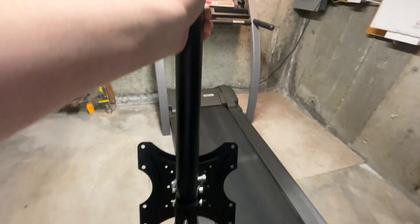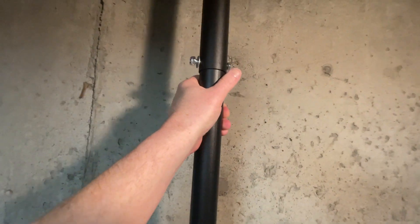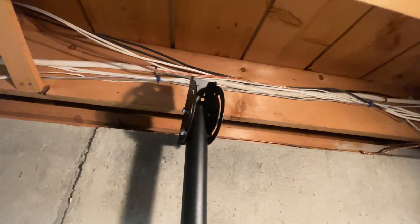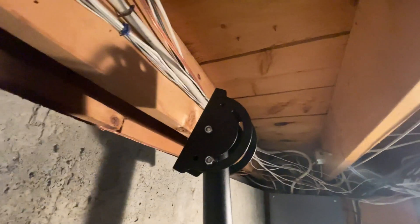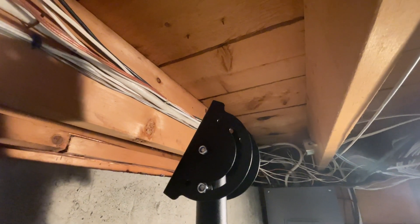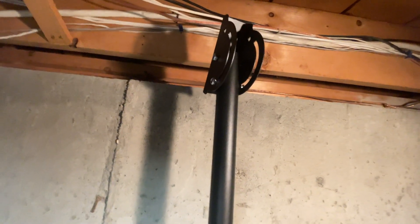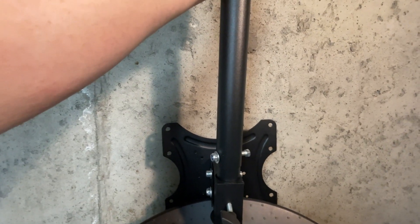Let's take this up to the treadmill and see how it's going to fit in the space. Up here where the ceiling joists are, you can see that the place I'm going to want to mount this falls right in between the two joists, so I'll have to add a two-by-four across there to attach the bracket. I'm also seeing that this is currently too tall, so I'm going to take out the middle tube to make it a little bit shorter.